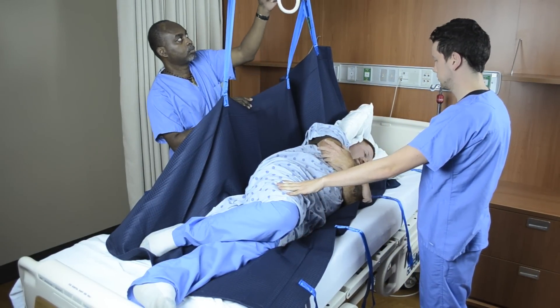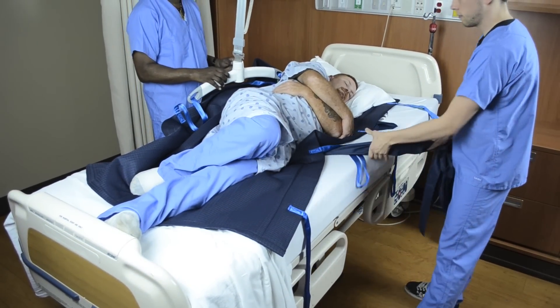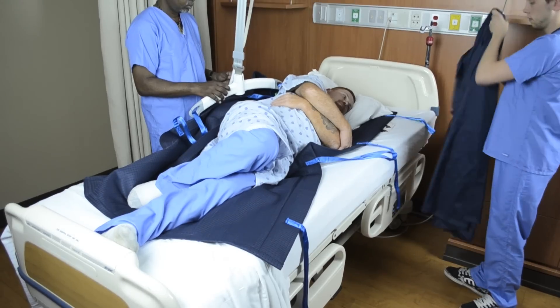Once turned, place pillows behind the patient to maintain the position. When the task is complete, remove the sling from the carry bar and remove the folded slide sheet.